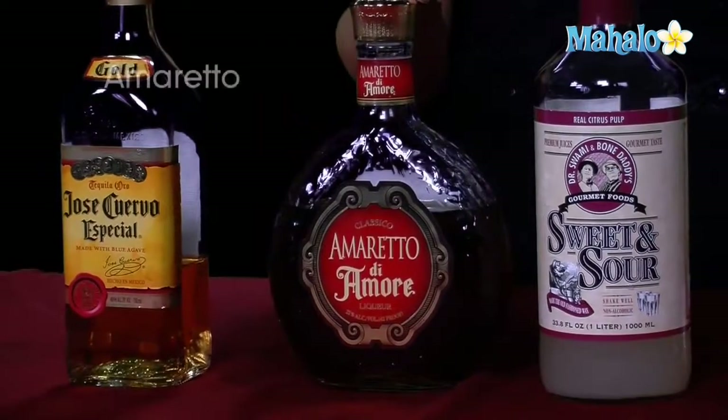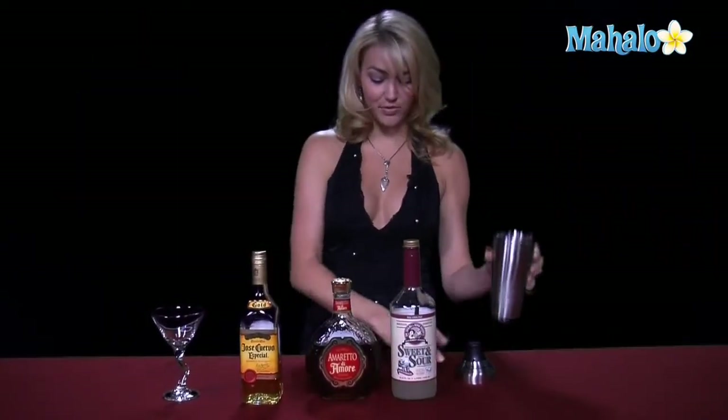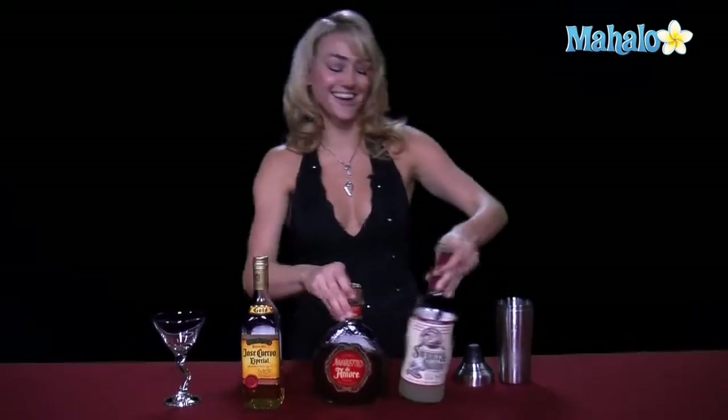What you'll need to make the Nick is some tequila, amaretto, and sweet and sour. And then of course, our handy-dandy shaker glass filled with ice.